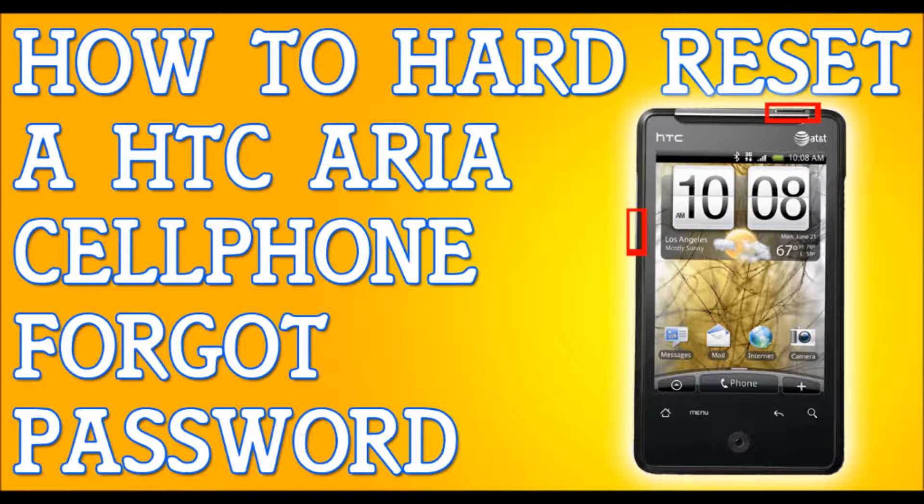Now you will be presented with one last decision — whether you want to continue with the hard reset or not. Press the volume up button to select yes and continue with the hard reset, or volume down for no. Press the volume up button and the device will start to reboot itself.